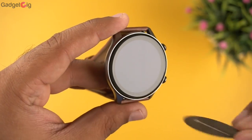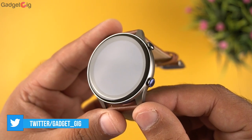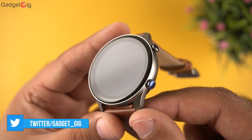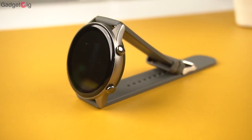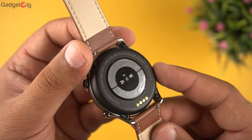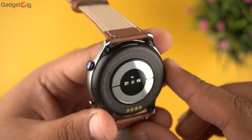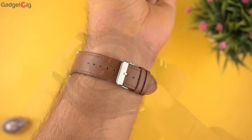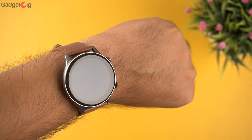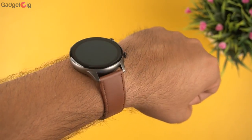In terms of the overview, in the front we get the 1.39 inch AMOLED display with a curved screen and minimal bezels. On the side of the watch we have buttons to operate the watch, and there is a mic on both the right and left side. At the back we have the sensors and the charging points, and on the top we have the speaker.